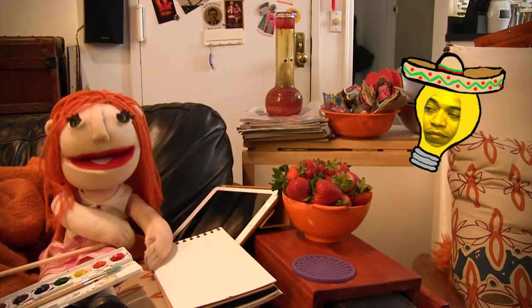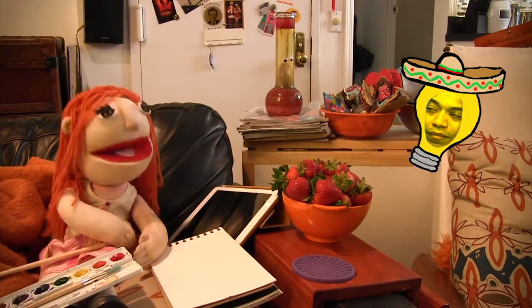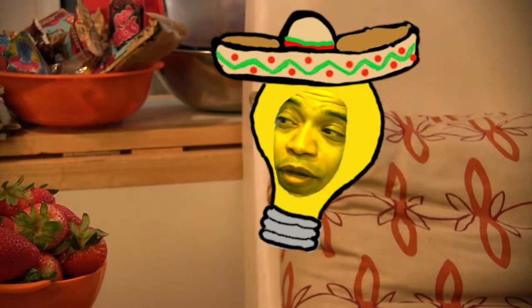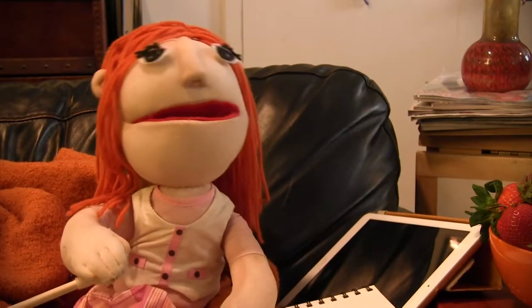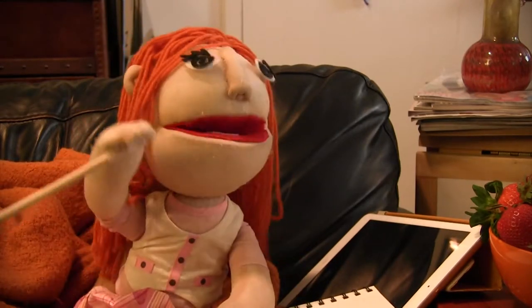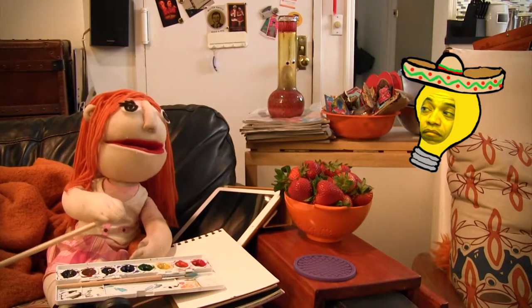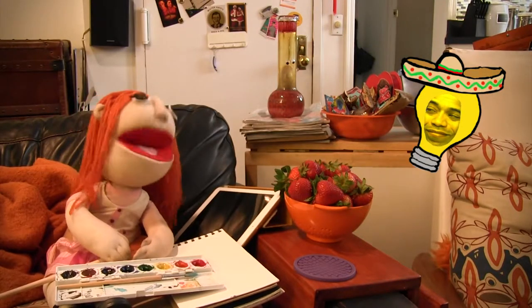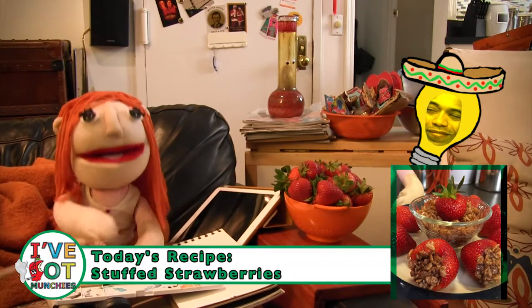Oh man, I've got munchies big time. What should I make to fix my broken heart? Me gusta strawberry con chocolate. Chocolate covered strawberries are romantic — no thank you. No, idiota. You want stuffed strawberries. I do love strawberries. Okay, why not? Today, I'm going to make stuffed strawberries.